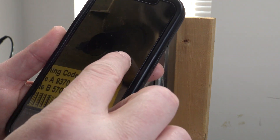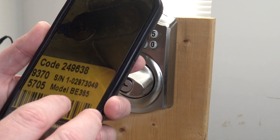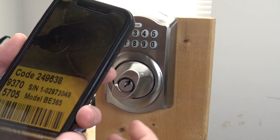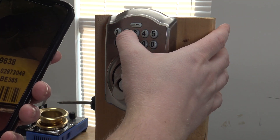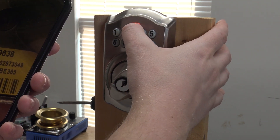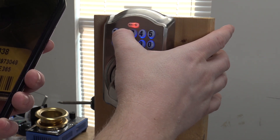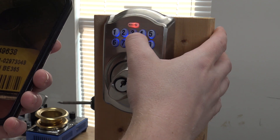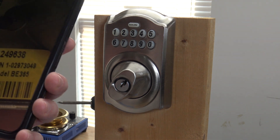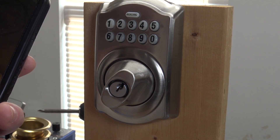To reset, you use the programming code — you can Google 'BE365 manual' to find these instructions. Make sure the lock is unlocked, then type in the programming code: 2, 4, 9, 6, 3, 8. Push the Schlage button. Push 6. Type the programming code in one more time: 2, 4, 9, 6, 3, 8. A long beep and it turns green — that indicates all user codes are now wiped from the system.